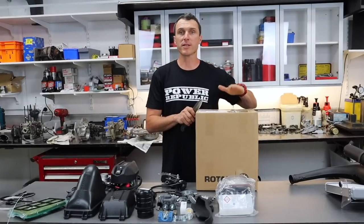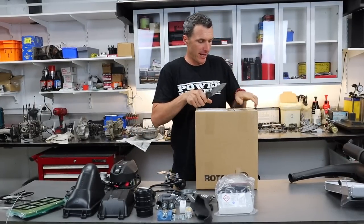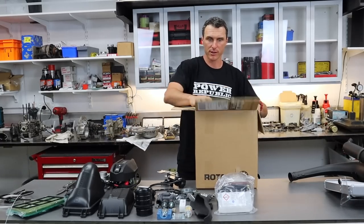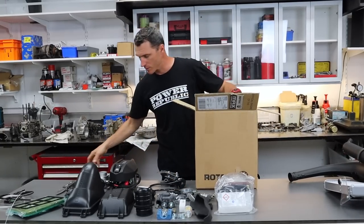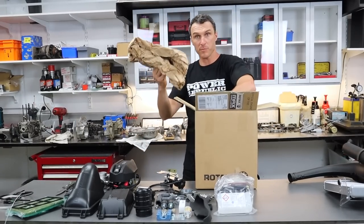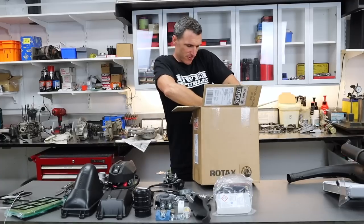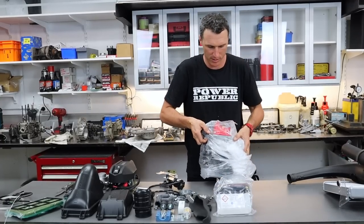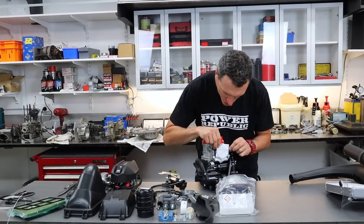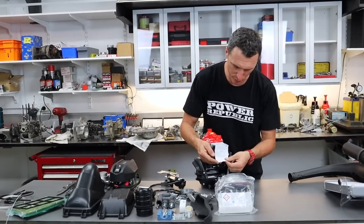The Rotax engine comes in this box, packed separately from everything else with packaging all around it — cardboard everywhere from shipping all the way here to Australia. We pull the plastic off and there's a little sticker with running-in instructions: three sessions of 15 minutes each — up to 10,000 RPM, up to 12,000 RPM, and then full load.